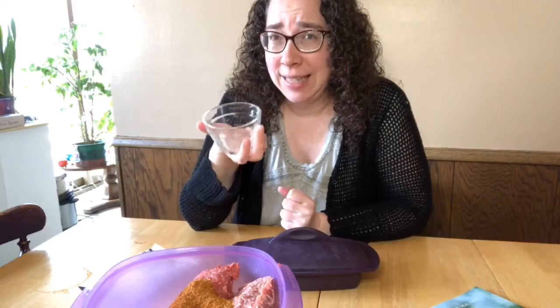More traditionally you would make a tzatziki sauce, which involves the Epicure lemon dilly blend with some grated cucumber, Greek yogurt, and some lemon juice — just mix that in. That's a more traditional pairing for a gyro, but we really love the big burger sauce.